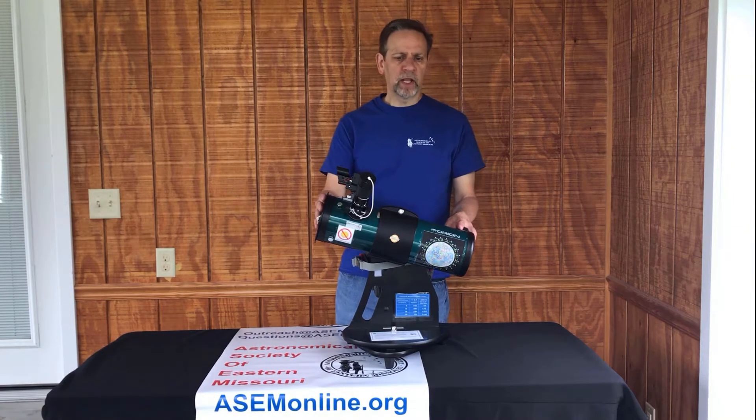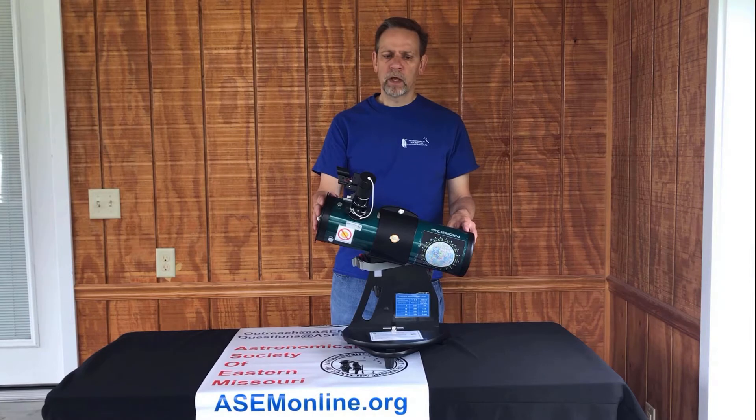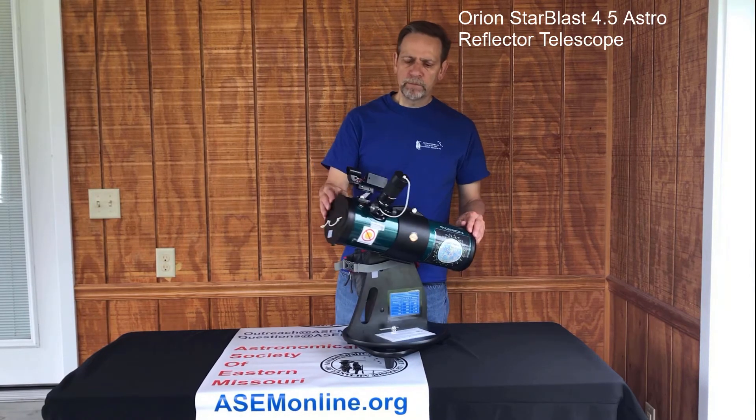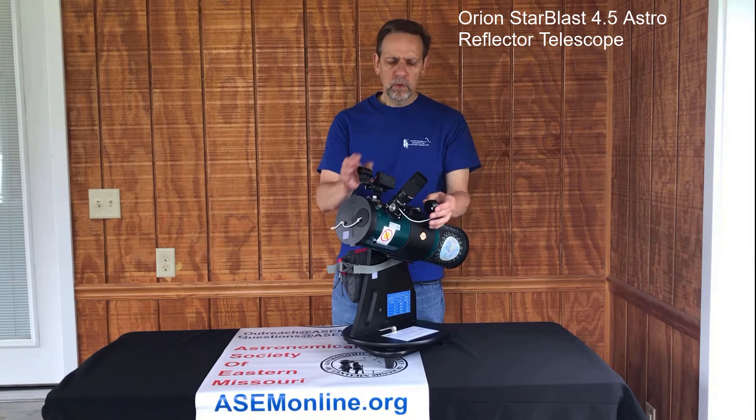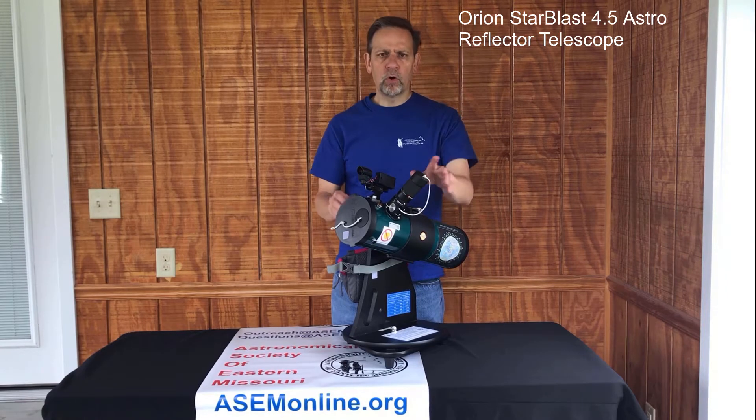This is an Orion Starblast 4.5 Astro Reflector Telescope. It's been augmented so that none of the pieces come loose, so that when you check it out there's nothing you need to take and put in or do anything with. It's all self-contained.